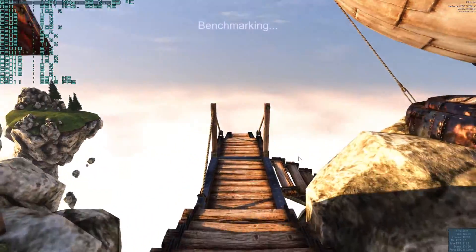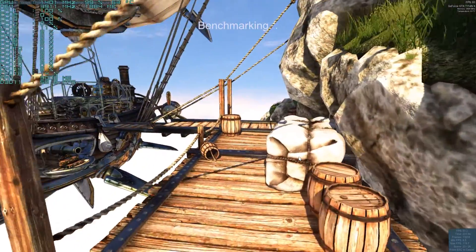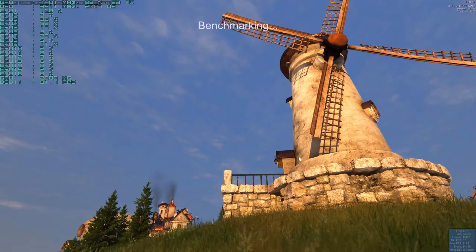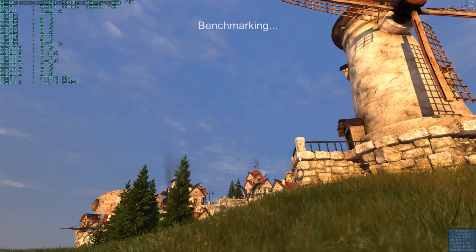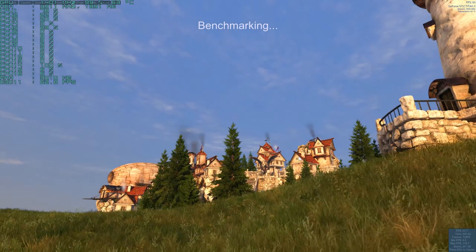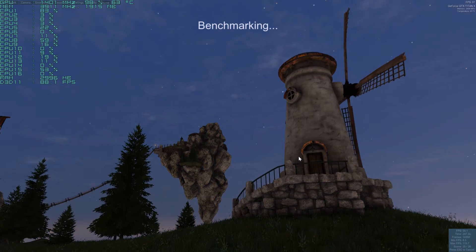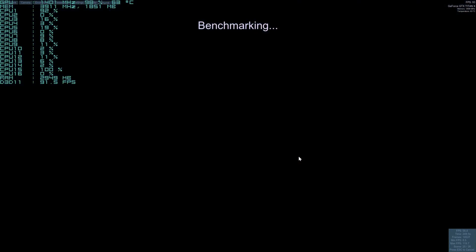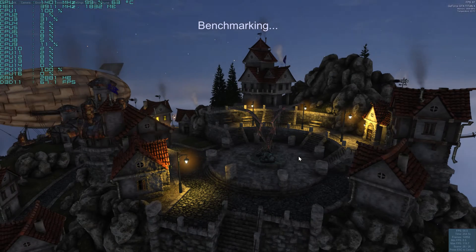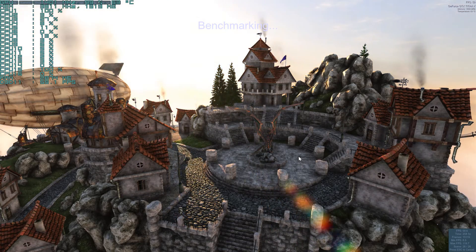Getting towards the end, still benchmarking. I like that scene — the old Ferris wheel. This is the smoothest I've ever seen this run. It's really good looking. Awesome — nighttime now. This is where it goes from night to day. Cool looking benchmark.